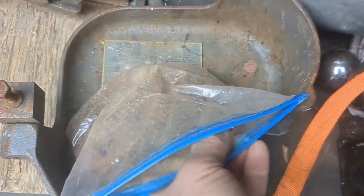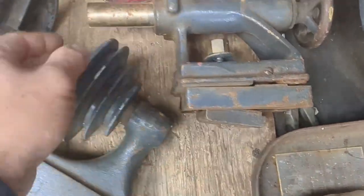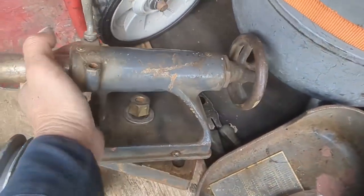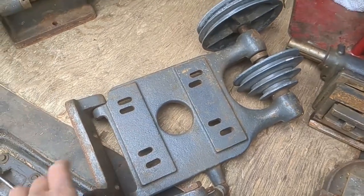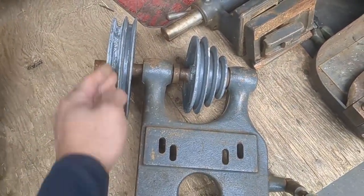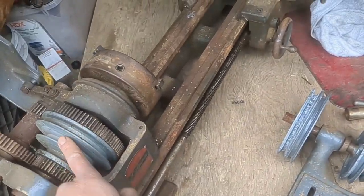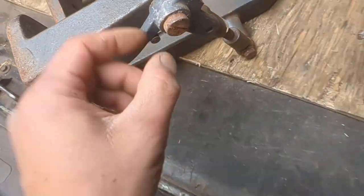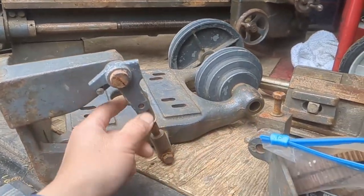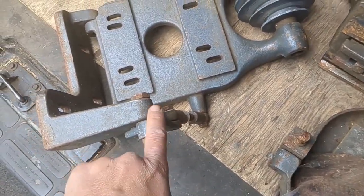Here's the tailstock — it didn't come with the dead center or the live center, but it is intact, so that's pretty good. Here's where the motor mounts. The motor sits here with the pulley on this side, then there's a belt that goes to the lathe right there. The only thing that's wrong is there's a lever that comes out that's broken, so I'll have to fix that.